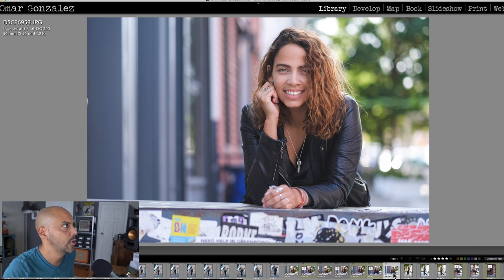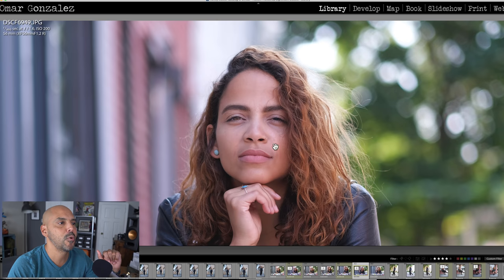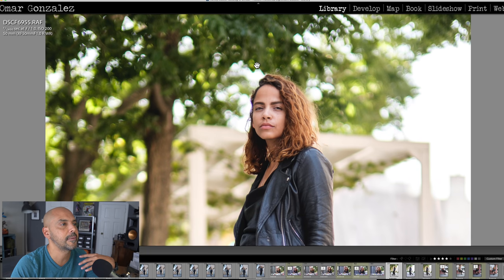Here's the 56mm f/1.2 straight out of camera — unfortunately, like a moron, I bumped the aperture ring so it says f/1.6, so we can't do a direct comparison. But you can see how sharp the 56mm f/1.2 at f/1.6 is. I really don't think I need to fully review this lens — I already got a good feel for it.